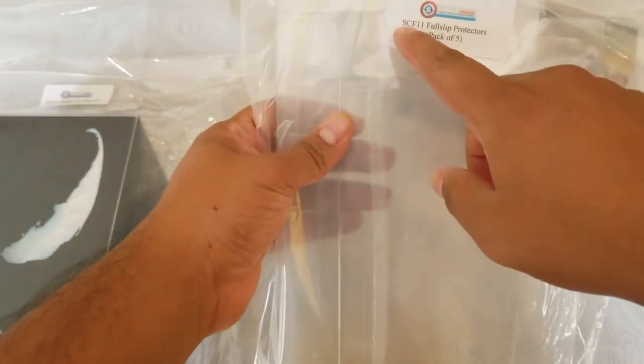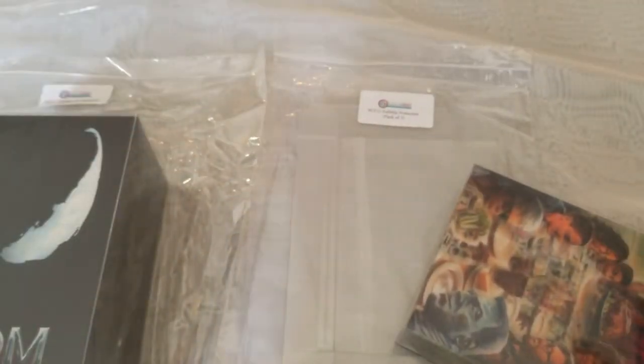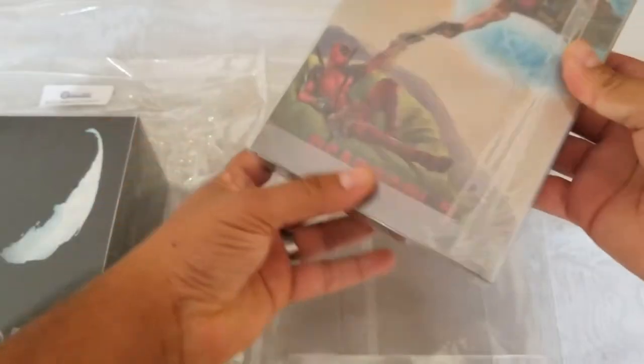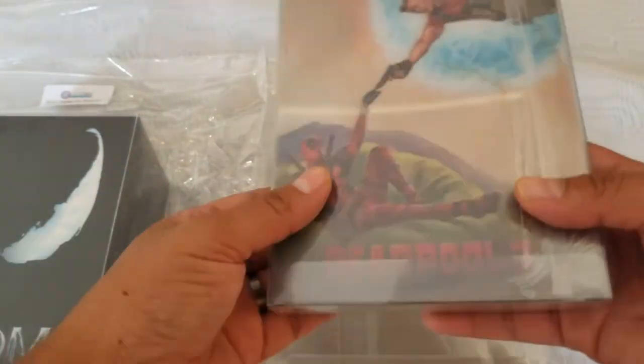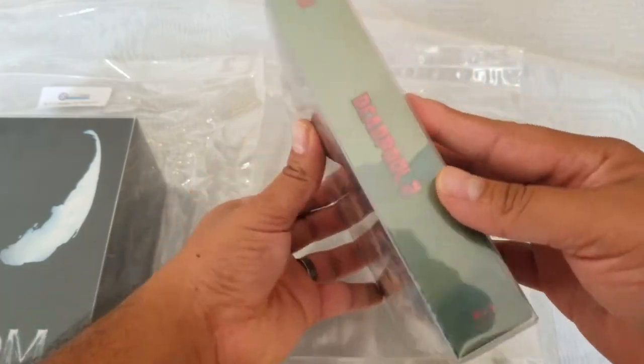Now let's go on to the SCF-11. This is meant for the Film Arena XL — the big packet that brings the steelbook and a booklet. And this is just nuts — this was in my Maniac's box. So this fits very, very nicely. I think this one fits the best. I wasn't sure it was going to fit, but it absolutely did.